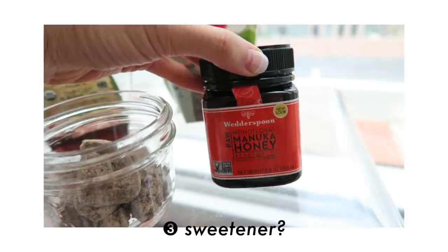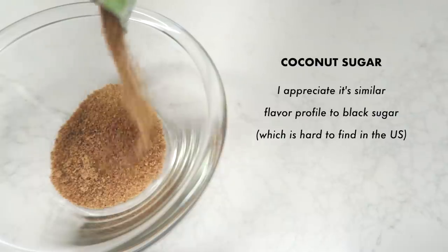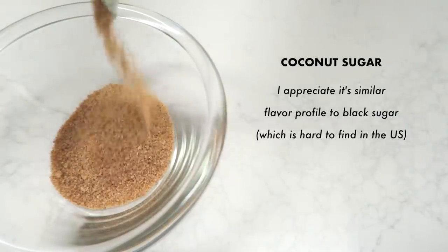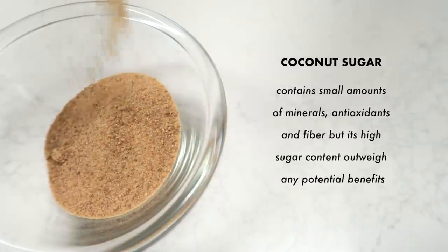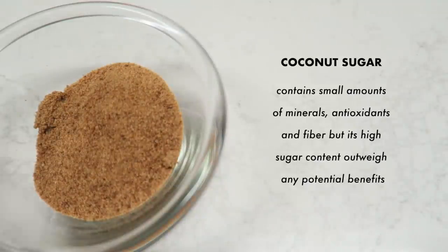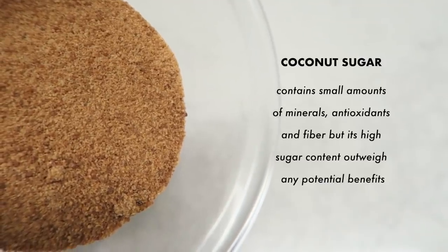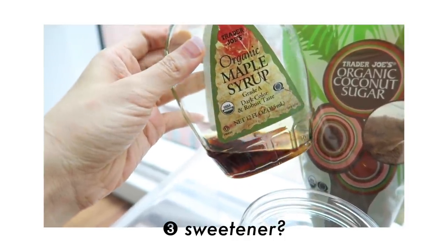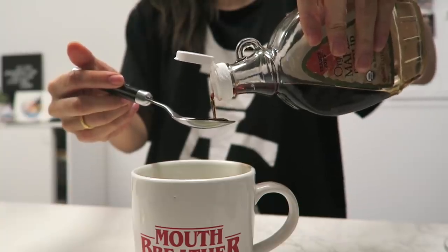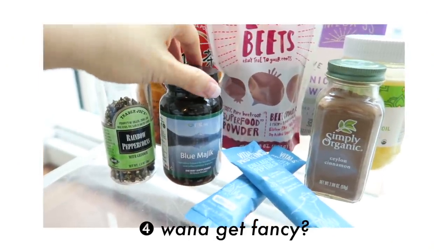There's also coconut sugar — another alternative with a similar smoky, malt-like taste to black sugar, though it's still sugar at the end of the day. And lastly, maple syrup, which contains nutrients, minerals, and antioxidants. Anything is better than processed sugar, but limit sugar intake in general and enjoy all of these in moderation.